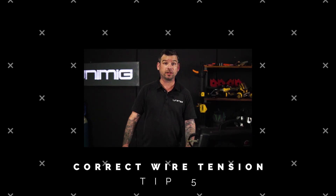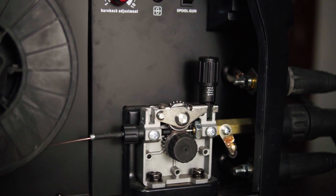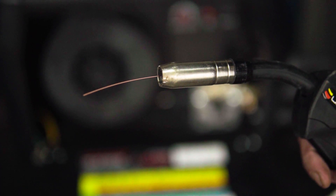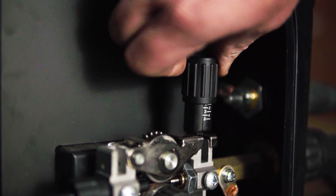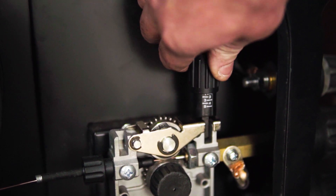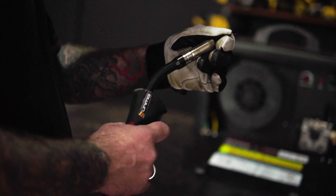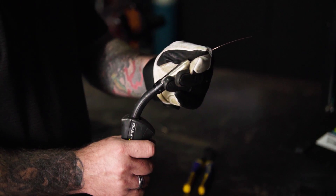I'm going to show you how to set your wire tension correctly. Start with a cold torch and feed about 50mm of wire so that it is exposed at the end of the tip. Now decrease the tensioner so the wire slips when the trigger is pulled. Turn the tensioner 360 degrees clockwise and grip the exposed wire between your thumb and forefinger with light pressure, then pull the trigger again. If it's still slipping, repeat the process until the wire starts feeding smoothly.